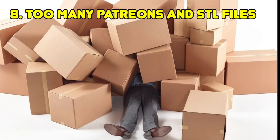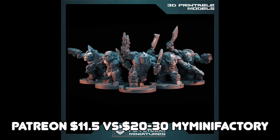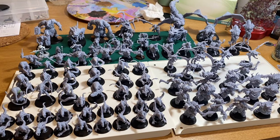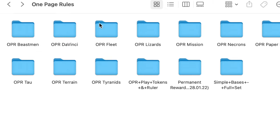Another mistake: subscribing to too many Patreons or buying too many STL files. A month or two before getting my printer I was already subscribing to Patreons and buying STLs on sale — they really play into the FOMO, the fear of missing out. But if you don't print the file, you've wasted your money. Instead of a pile of shame like a sea of grey miniatures, we end up with files of shame — folders upon folders of STLs we haven't got around to printing.